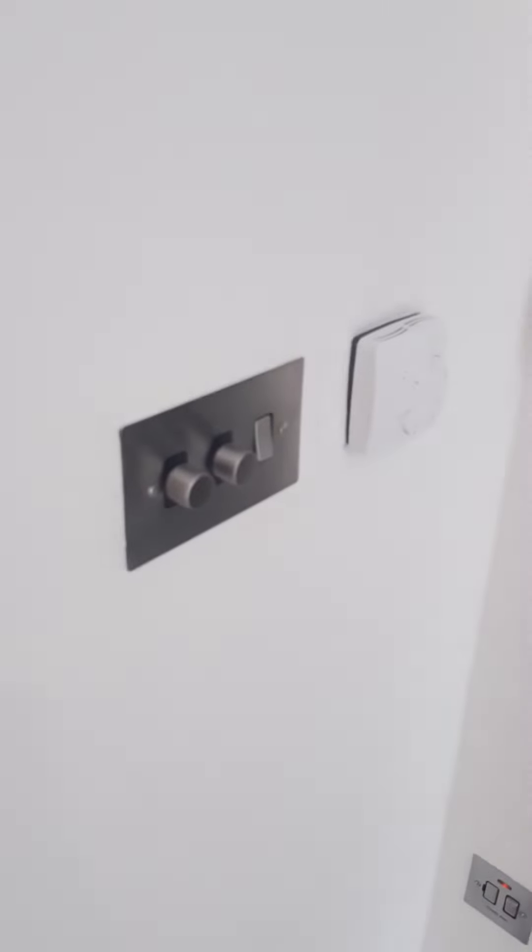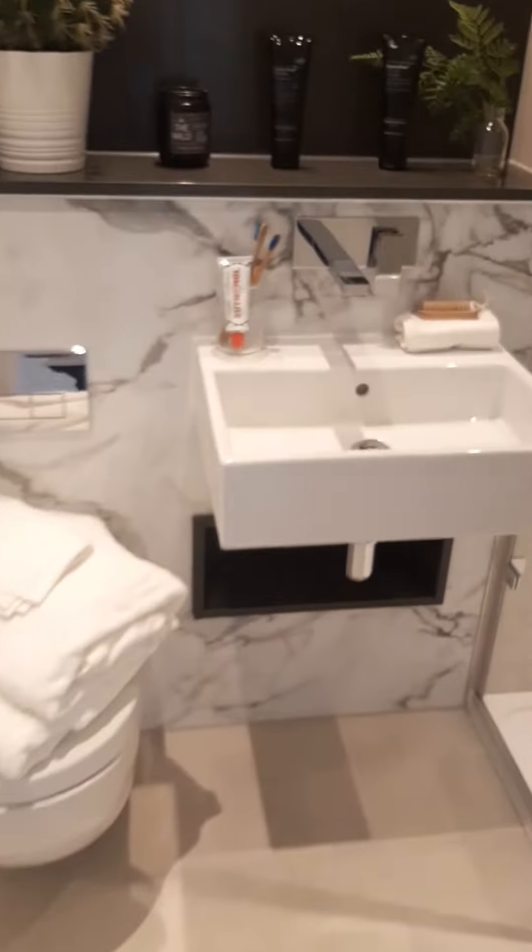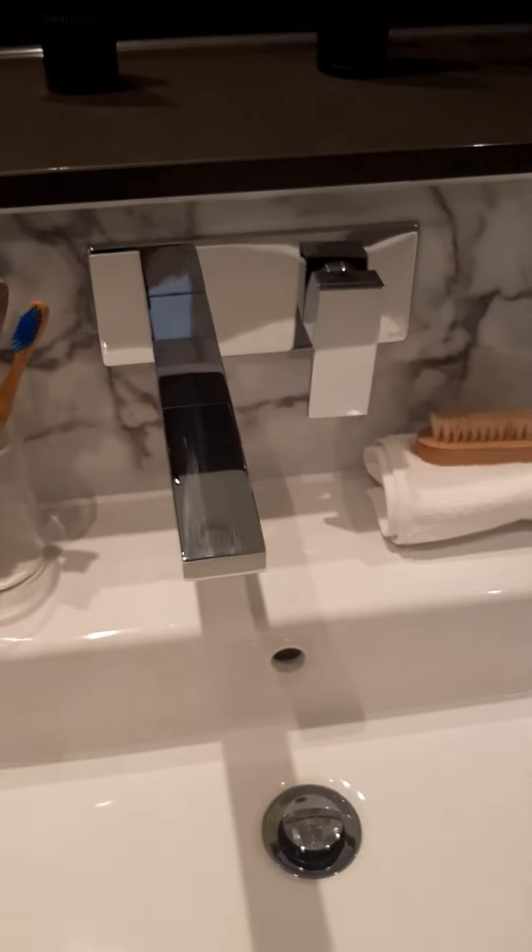For those with an ensuite, you will find your ensuite button for the lights with the dimmers for the bathroom — sorry, for the bedroom. It is pretty much the same as the bathroom, so you have got the same handles.